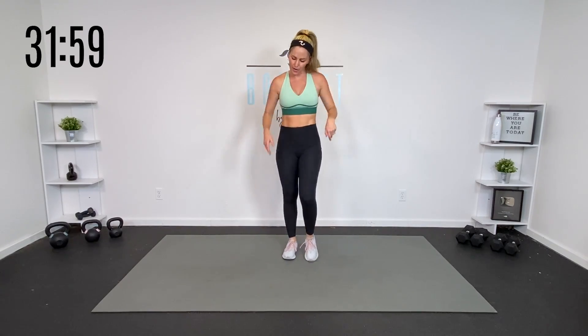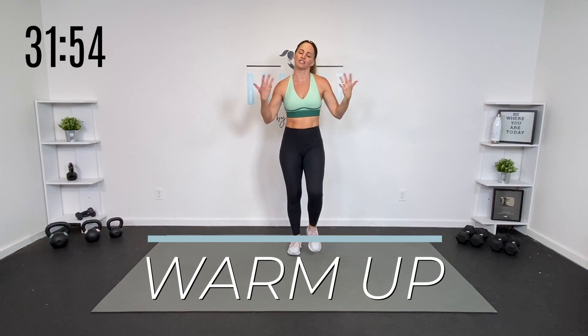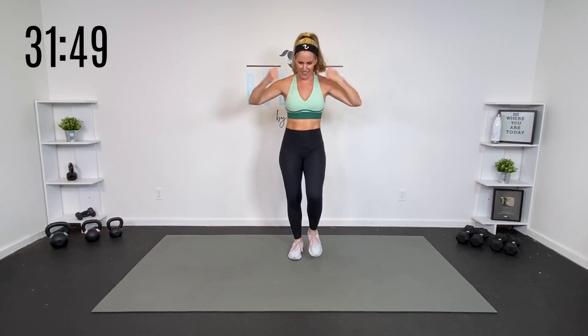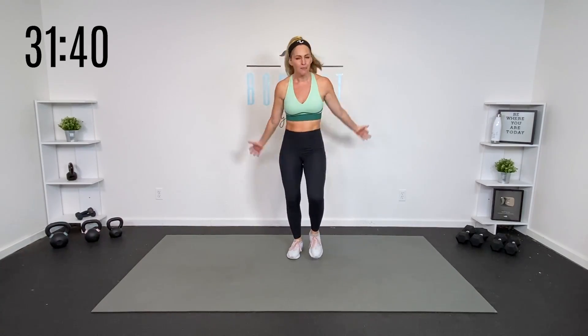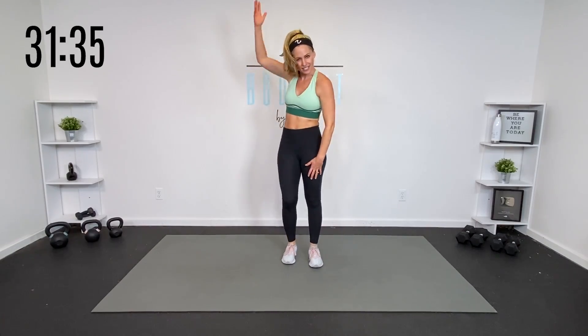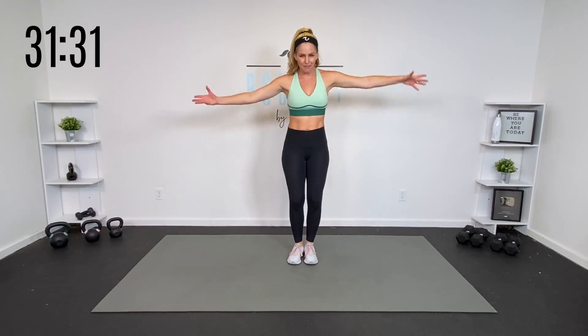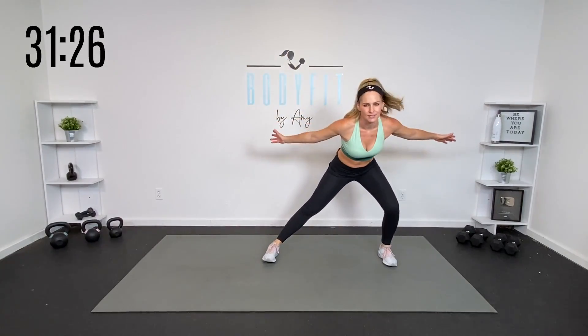Let's get started with a quick warm-up. Go ahead and start marching, moving your body, shake everything out. You can do some rolls through the wrist, through the elbows, and then through those shoulders. We're gonna keep this warm-up pretty short so we can get right into that workout. If you need more of a warm-up or more mobility work, please get it on your own. We are gonna get that blood flowing, get that heart pumping, and make sure we get those muscles ready to go.